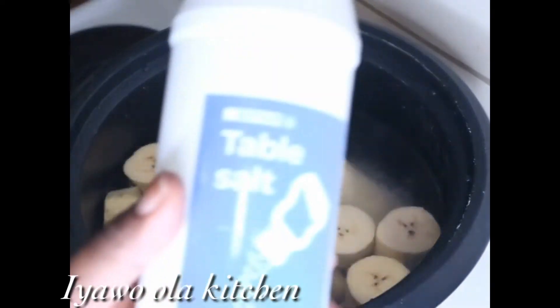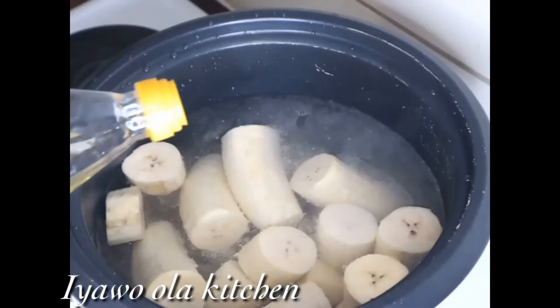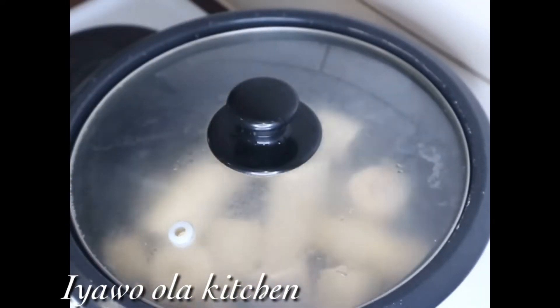Hello guys, welcome back to my channel. As you all know, my name is Patient, known as Iyaroola. I just want to quickly show you guys a quick recipe for plantain and tilapia pepper soup.